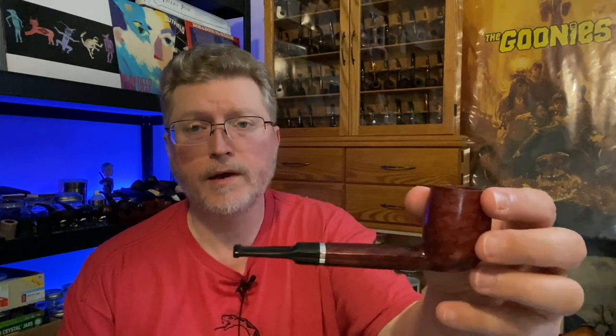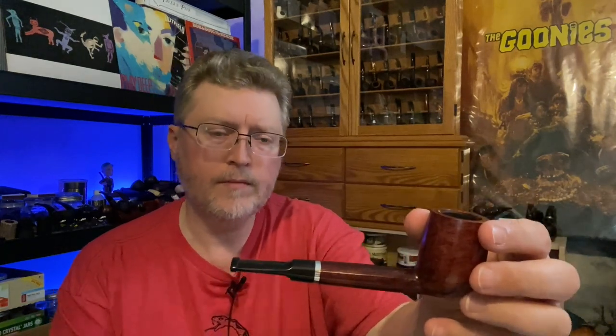You might want to check the specifications on the site, but this is about five and a half inches — not a super short or stubby pipe, but a slender take on a lovat. It has a nice medium-sized tobacco chamber, which is good for what I'd call a medium to medium-small pipe. It's got a saddle bit, which I really like — it helps me to clench. It comes drilled for six millimeter filters.